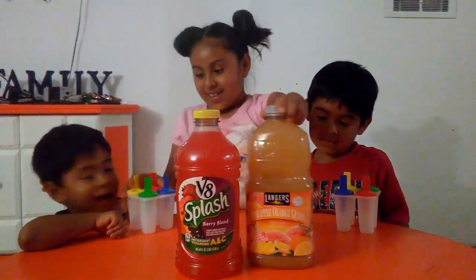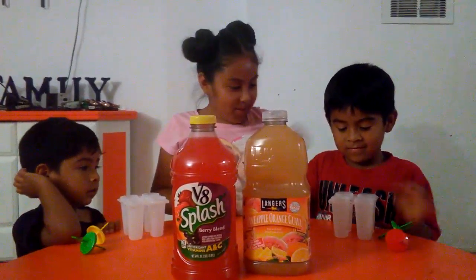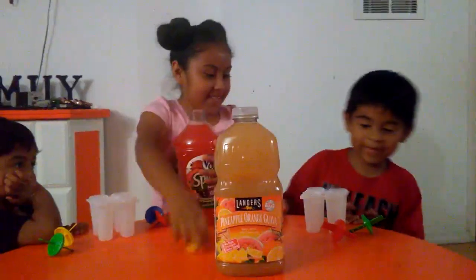We're going to pour them in and then let them freeze. We're going to take out the things. So Vincent, what flavors are you going to get? Are you going to make them that way? Which one do you want? Red. Red.